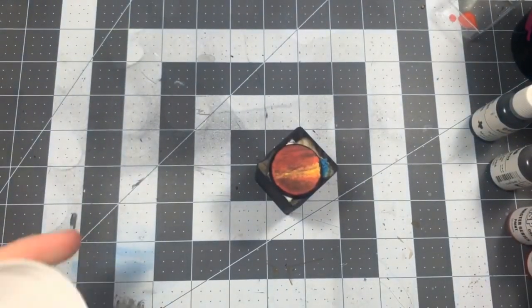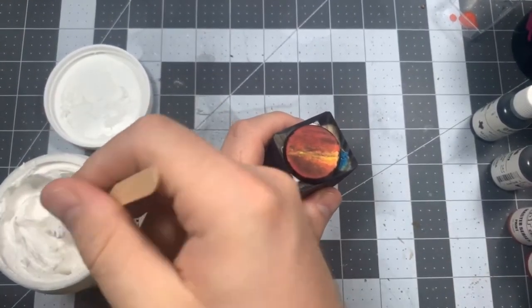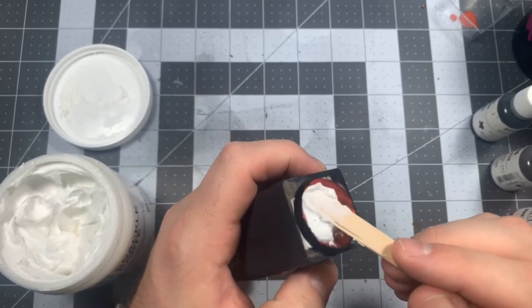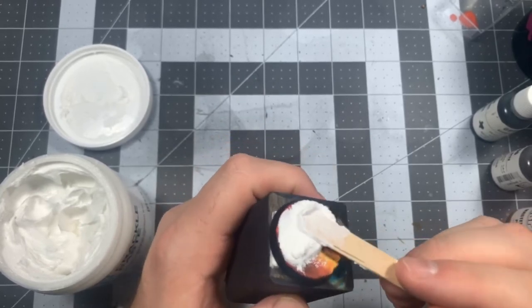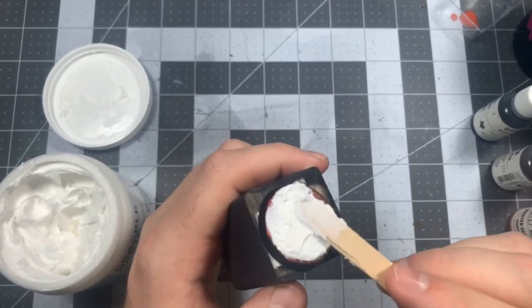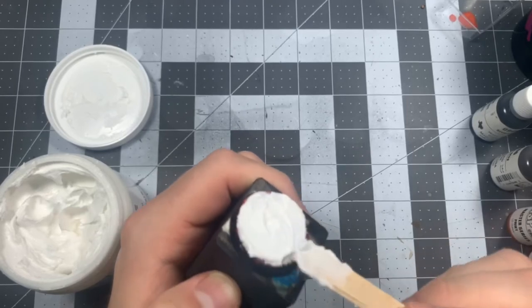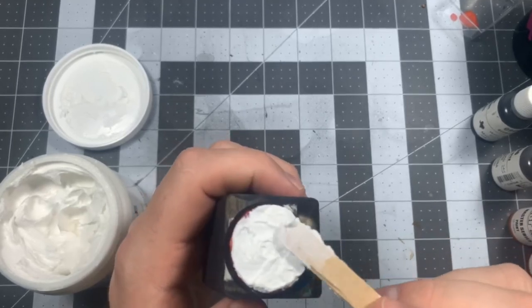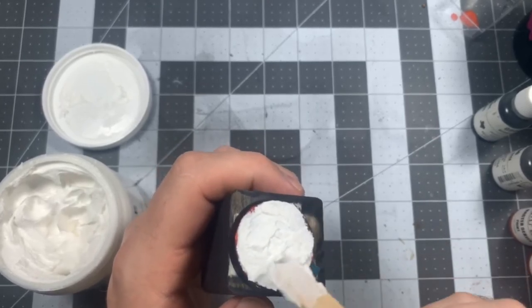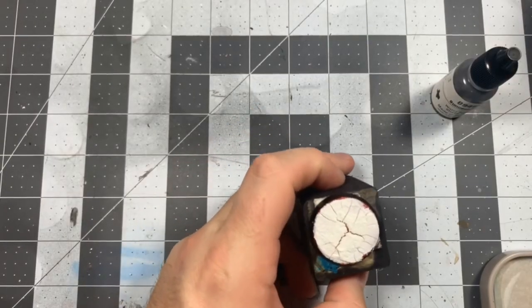With the glue dried, it's time to finally spread on the crackle paste with yet another specialized tool. Scoop out a dollop of the paste and use the popsicle stick to spread it around evenly. The instructions on the tub say to allow the product to cure for up to three days, which is a super long time for something we're trying to put on our bases at the end of painting a mini. I've had terrible luck trying to speed up the dry time with heat, but after about a day or so we're going to continue working on the base. The base you see here sat for two days before I continued painting on it.